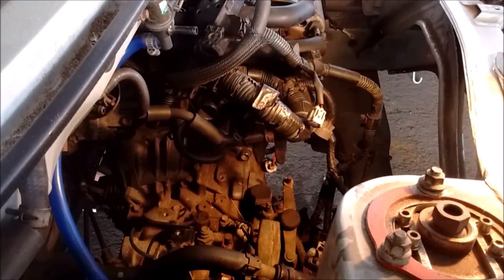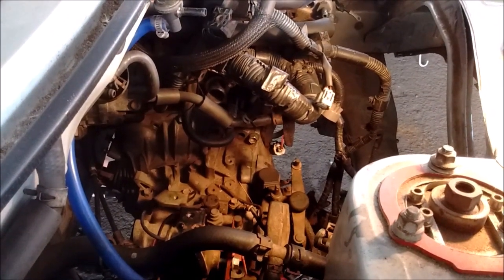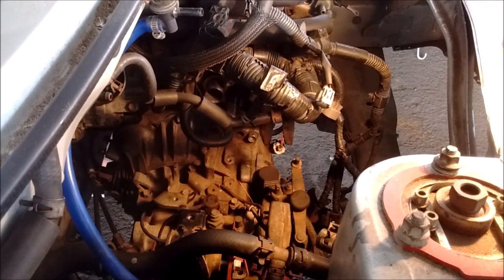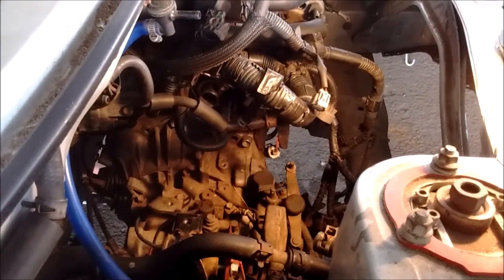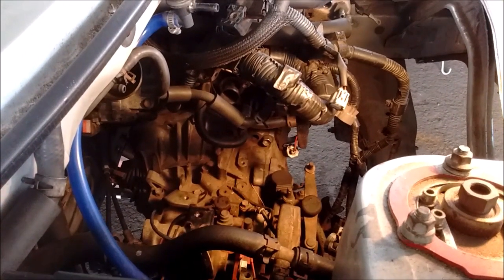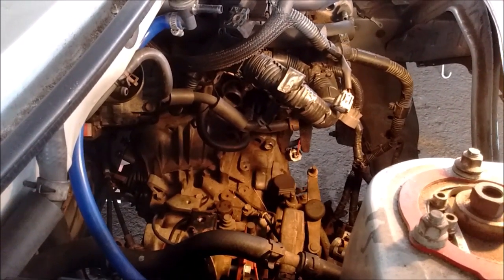Welcome to another installment of MR2 Spyder for Dummies — this means you. Just kidding. In this installment we're going to cover removing the transmission. I'm going to show you some tips and tricks to make removal of the transmission so incredibly easy you won't even believe it.